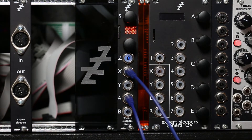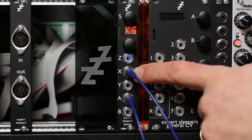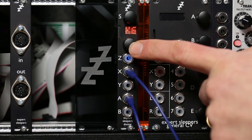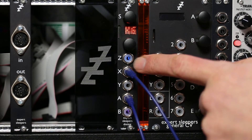So let's just play something through it — nice little piano. As with the normal clockable delay, X is the signal input, Y is the clock input. You can also tap tempo on Z. A and B are the outputs, and Z is the feedback.